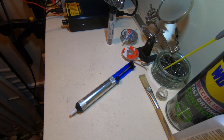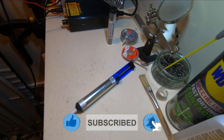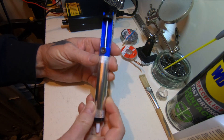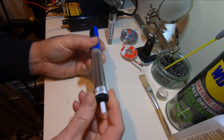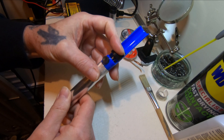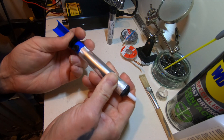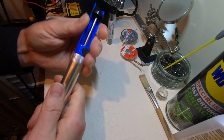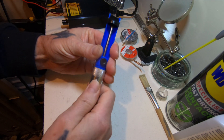Hello, today we're going to be taking a look at this solder sucker. It's only a cheap one, but I thought we'd give it a try and see how well it works. It is cheap — it feels cheap, it looks cheap — but it has got suction. It definitely has suction, though it's cheaply built. This plastic thread, I can see that being a problem.